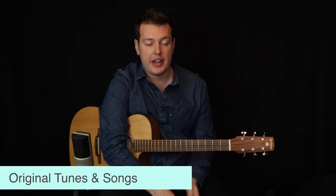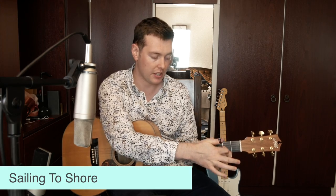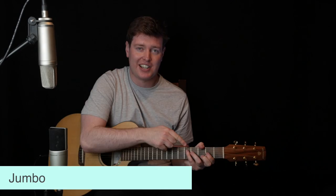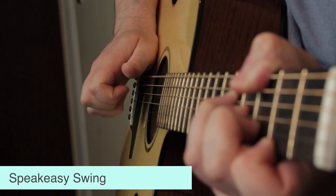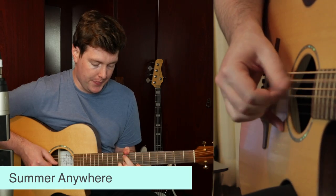Original tunes of mine include Rain Dance, Marrakesh, Effervescent, Avenue, Sailing to Shore, Travelling Tune, Montmartre, Reading Green, Dance Tonight, Jumbo, Bluebirds, Speakeasy Swing, Hire Love, Through the Woods, Modell, Argentango, and Summer Anywhere.